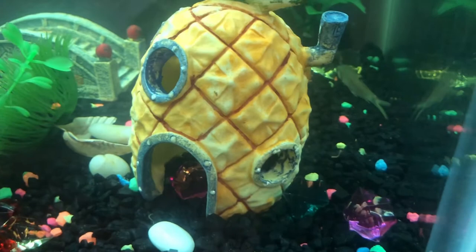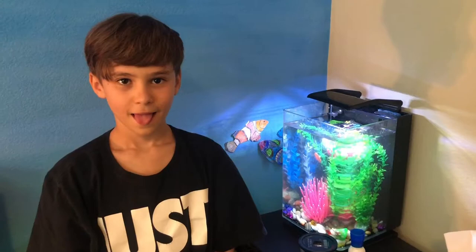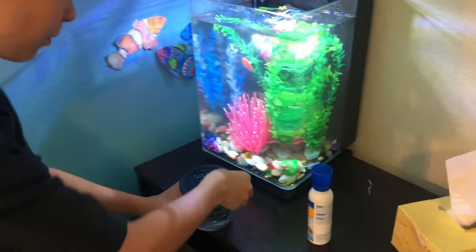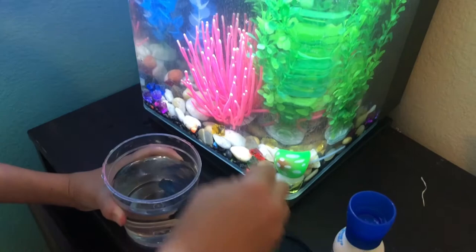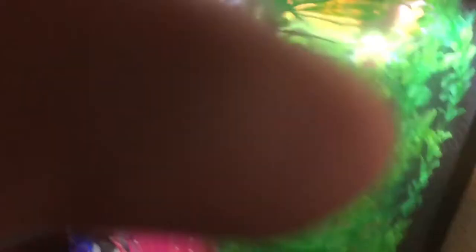Now we're going to move upstairs and get the betta fish. The tank is a little foggy because I just did a water change before I added the betta fish. Now we can add him. Oh wow, he's fast — this fish is so fast. Look at that. Three, two, one. New home. This is the best fish ever.